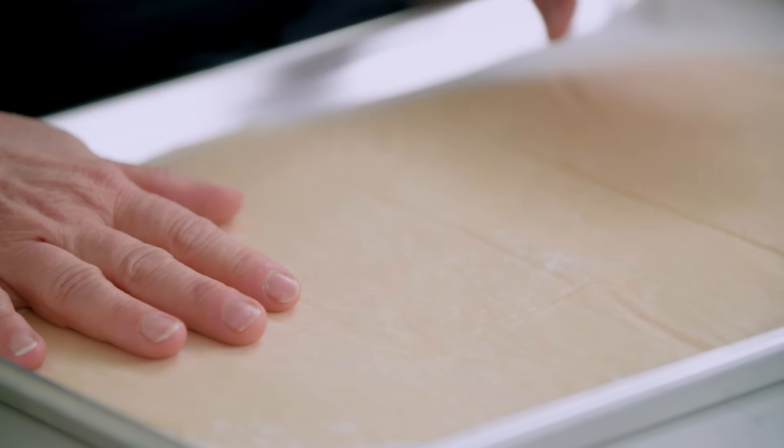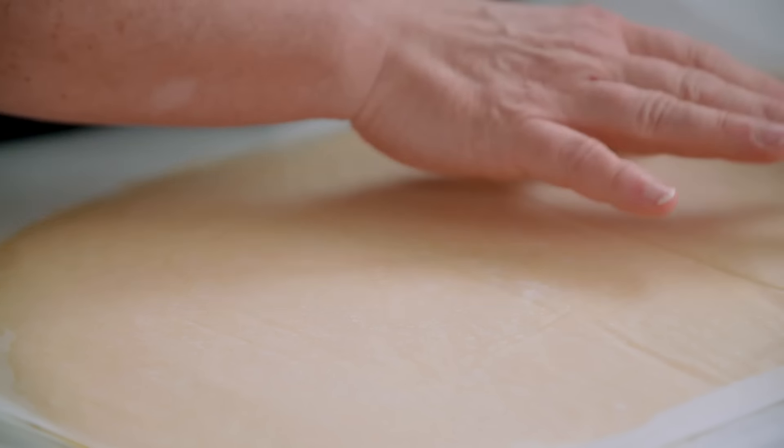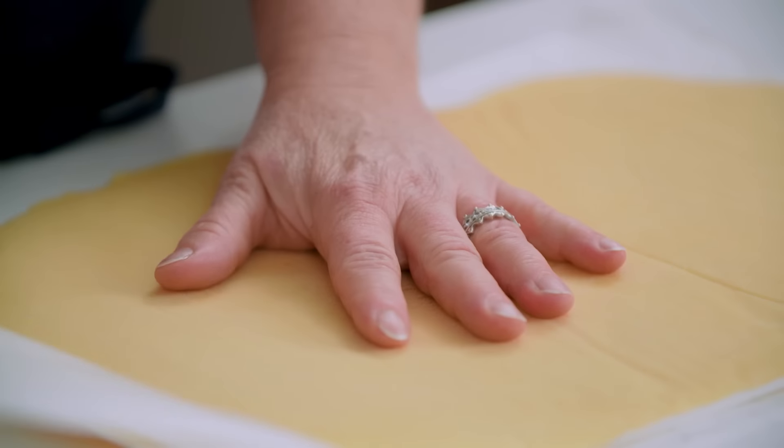Here is the tart dough, nice and chilled, really easy now to work with and fit into our tart pan — you can see it's pretty hard, which is perfect. If at any time this dough gets too soft, especially on a hot day, don't hesitate to throw it back in the freezer to chill it up again, because nothing's worse than dough melting on you while you're trying to fit it into a tart pan.